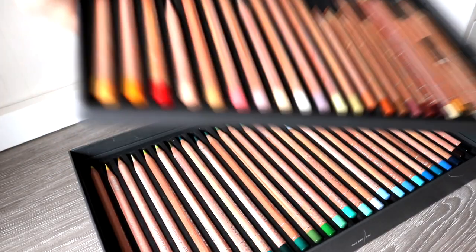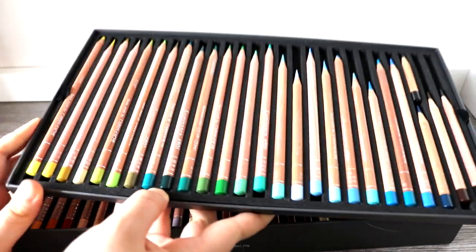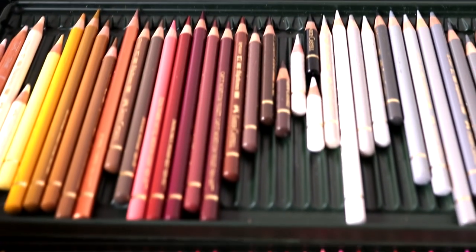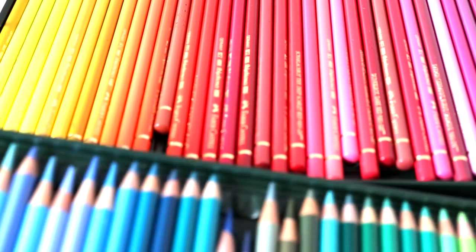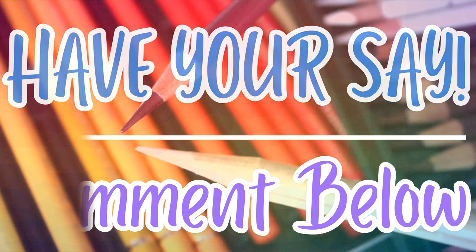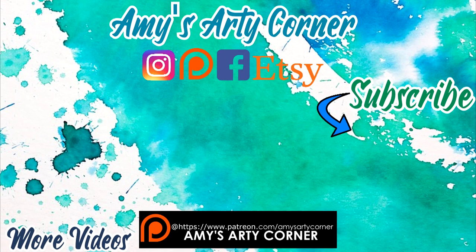I really hope you found this video helpful and picked up loads of useful information on both pencil brands. I love both pencil brands and think either are a great investment. For me personally I get the most out of the Polychromos Pencils, but that's because I draw animals and find them better for that — if you're a portrait artist you might find the Luminance Pencils are better for you. I'd love to know what other brands you'd like me to compare or review, so please let me know in the comments. If you're new here, subscribe and hit the bell so you never miss an update. I look forward to seeing you all in my next video — bye everyone!